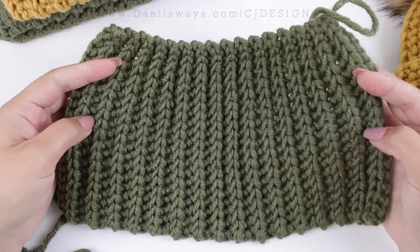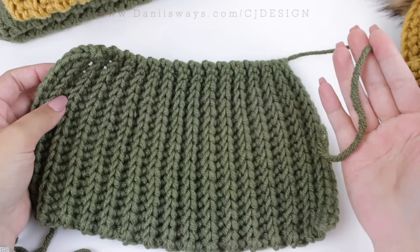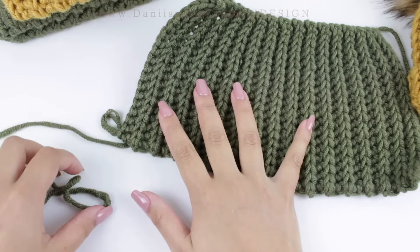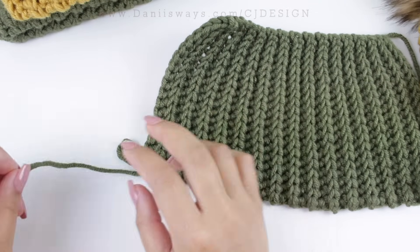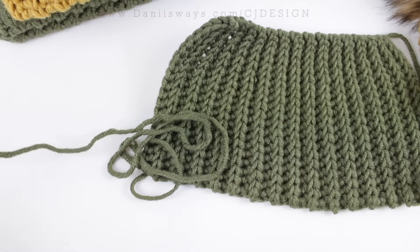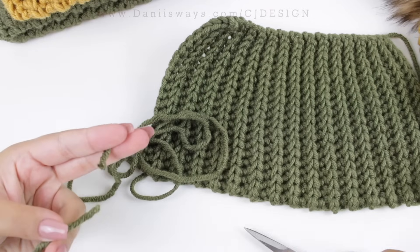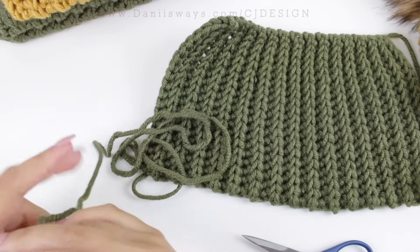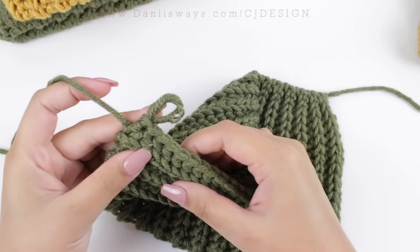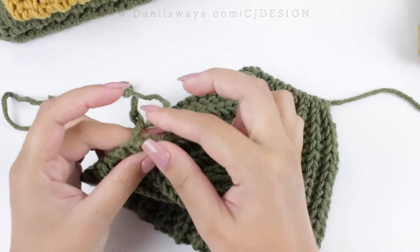Here I have my 32 rows. I have yarn on the top and a little tail at the bottom — that's what we want, and it tells you that you have an even number of rows. Cut the yarn leaving about a meter so we can sew and close the hat. Pull the yarn through so the stitches don't go anywhere, then grab your tapestry needle.